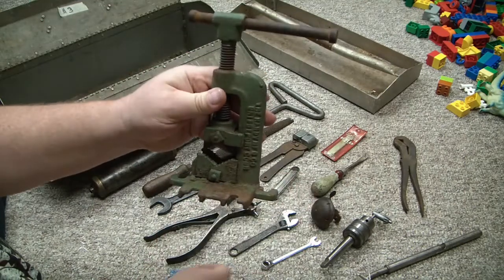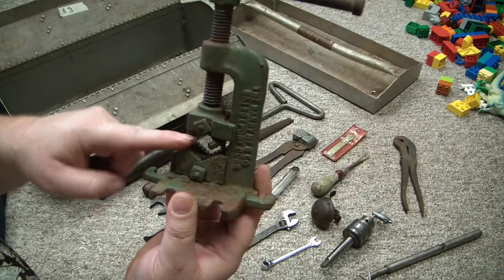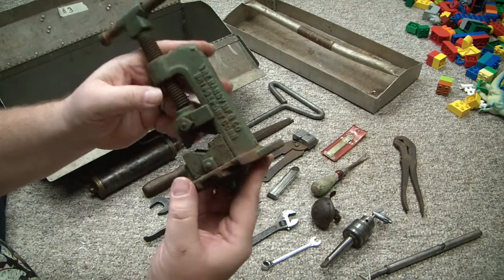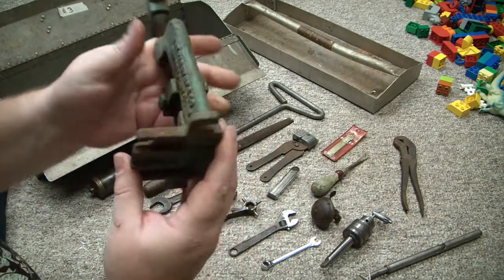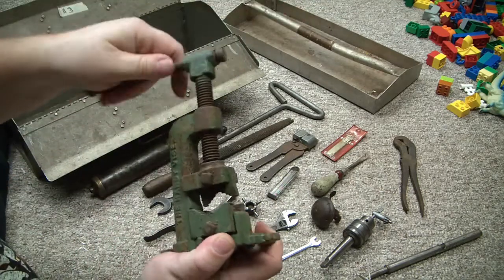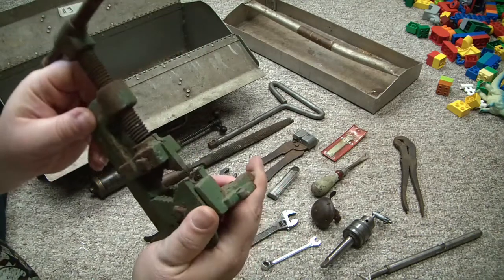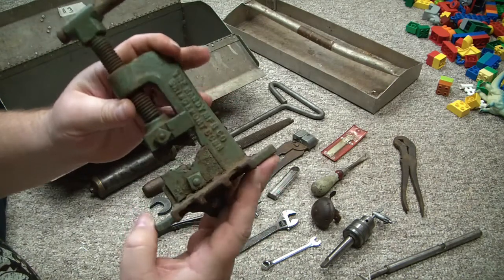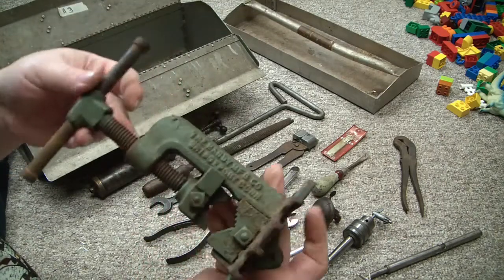$5 for this little pipe vise. I thought it was unusual because it's one-sided — not super heavy duty, but it appears to be complete with no breaks or damage. It says the Handy Manufacturing Company, Bridgeport, Connecticut — the Handy Vise. It still cranks, needs a good cleanup and some paint, but the teeth on the jaws look to be in pretty good shape. I don't think this has seen a whole lot of use. Neat little pipe vise for $5.